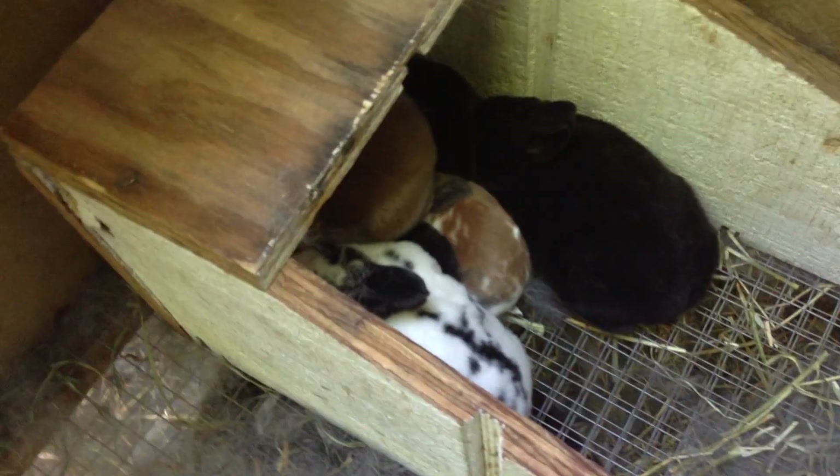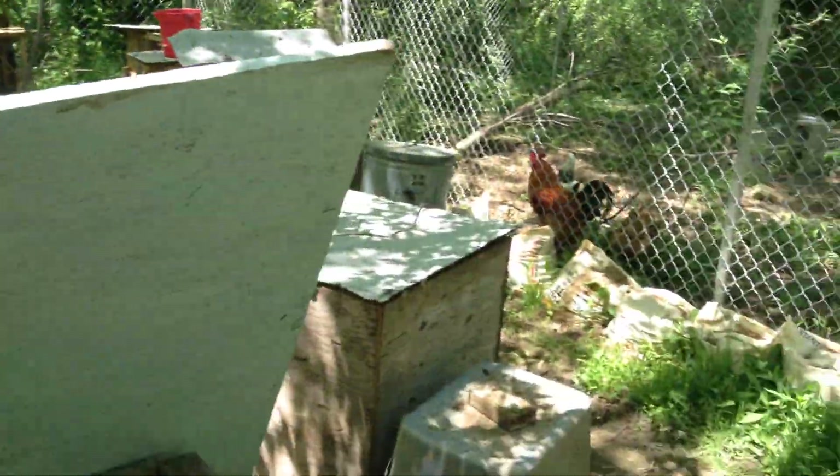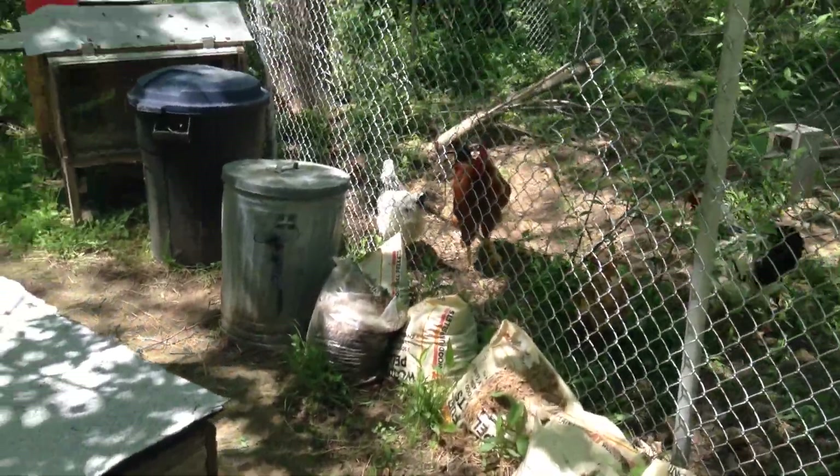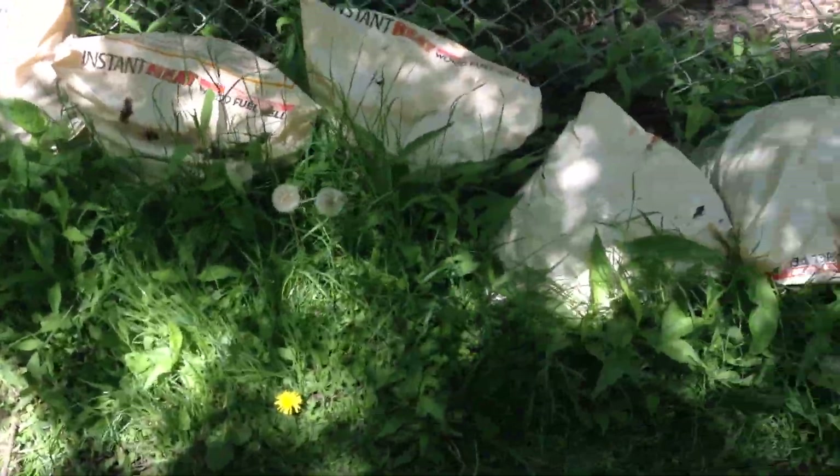This is old mama. She has her babies. After they're ready, they could start going out that hole too and exploring. They have a lot of fun out here — they get their exercise, they get grass and stuff all through here.